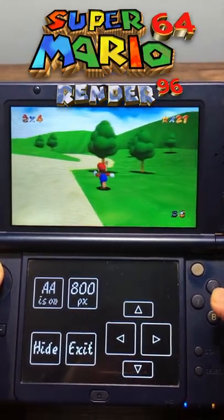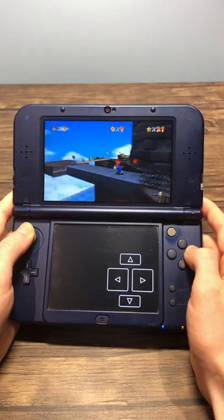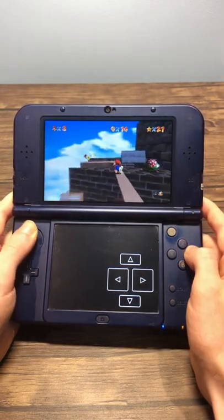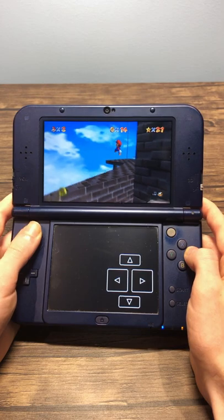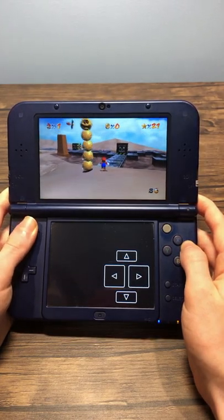This is Super Mario 64 Render 96, running on the Nintendo 3DS. This version is built on top of the Super Mario 64 3DS port, and includes improved textures and character models. These fit in very nicely with the game's aesthetic, and look amazing with the 3D support.